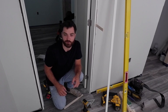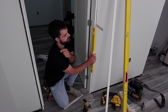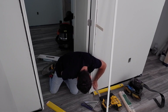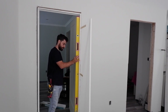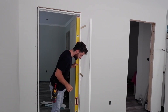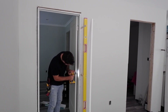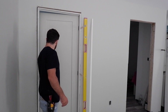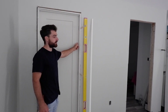At this point I double-check to make sure the jamb is plumb. Now that both the top and bottom shims are fastened, I double-check again to make sure the middle shim is where I want it — it is — and go ahead and fasten it. Then I just make sure the door closes and it's not getting hinge-bound at all. The reveal looks pretty good.